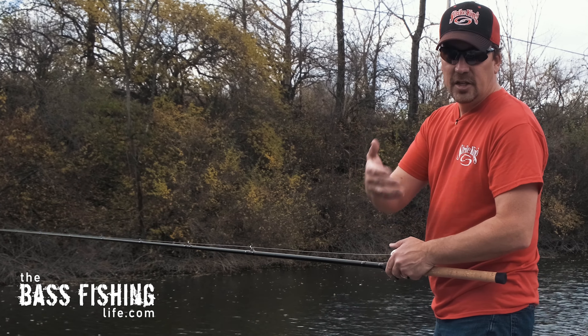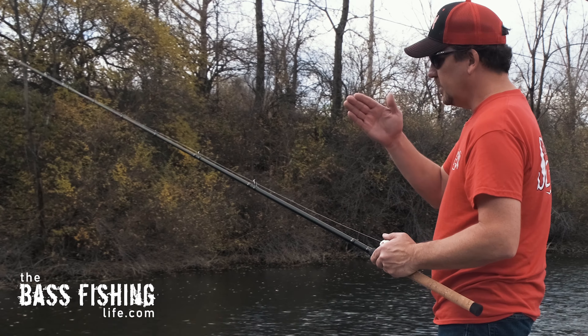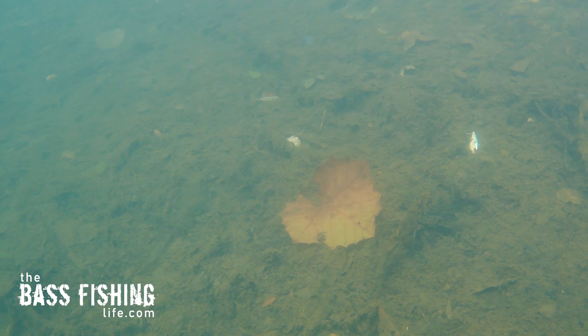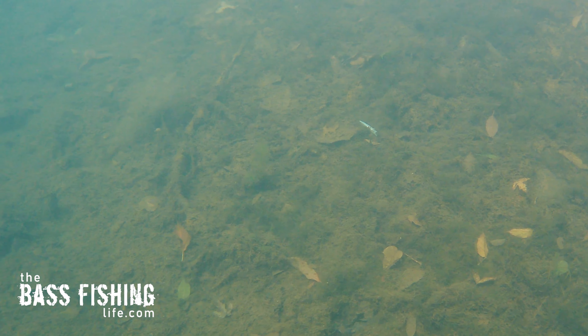I fish a bladed jig, a chatterbait, the same type of way. I put it out there, let it flutter down — it has a great fluttering action — hit the bottom, and then just a little pop with the rod. Just fish it like I would fish a jig if I'm trying to hop it along the bottom.